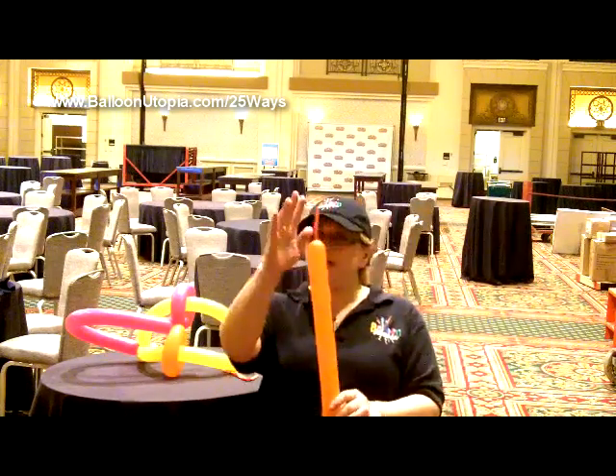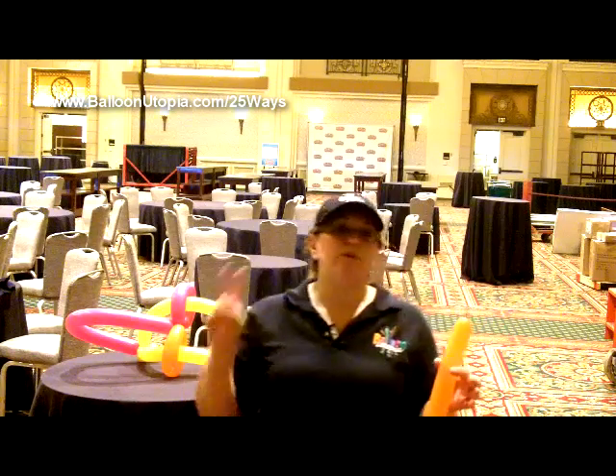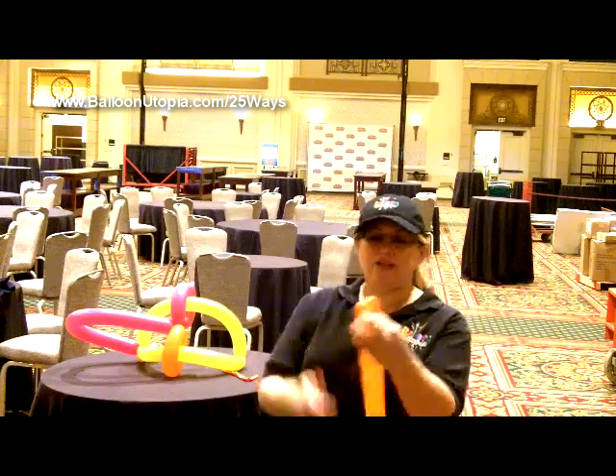The way that we make our arrow — remember we have it uninflated here. We always start twisting on the side where it's tied, and what we're going to do is make two pinch twists, or two sets of pinch twists — two double pinch twists. So twist off a little bubble and do it like that.